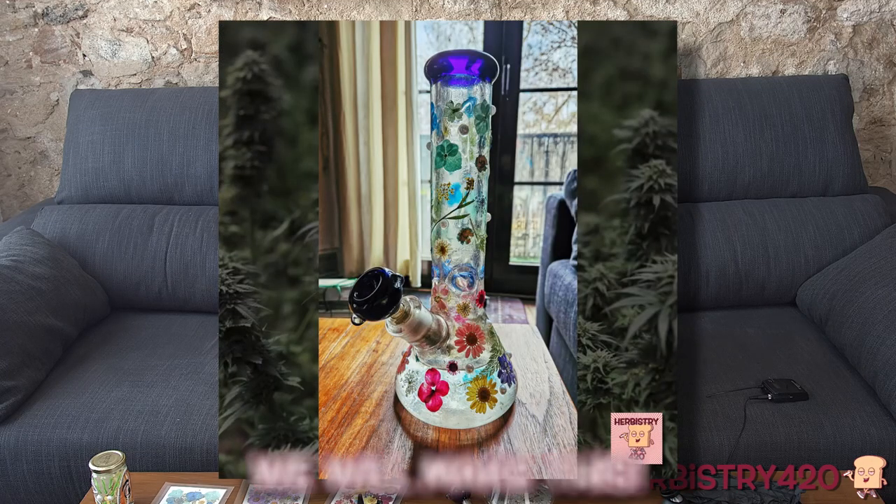Someone sent me a picture of a bong that was covered in flowers and pearls, and they asked me how you did this. I thought about it and figured they're using UV resin, which I have because I'm an artist. So I needed to test this to see if it's going to work, and after I test it, I can make a video to show you guys how to do this. So this is my proof of concept.